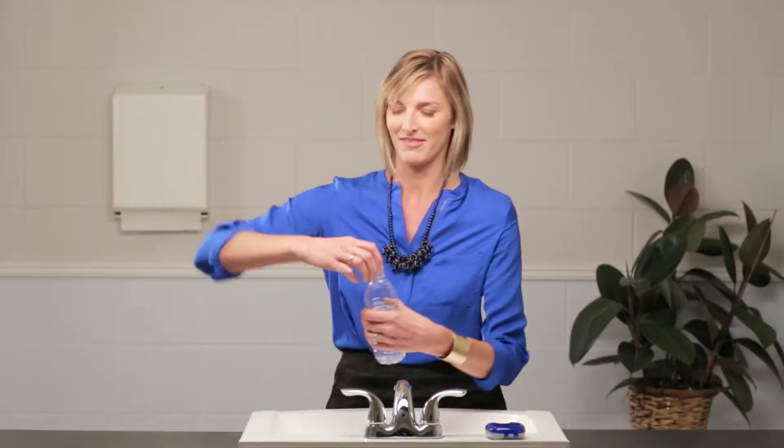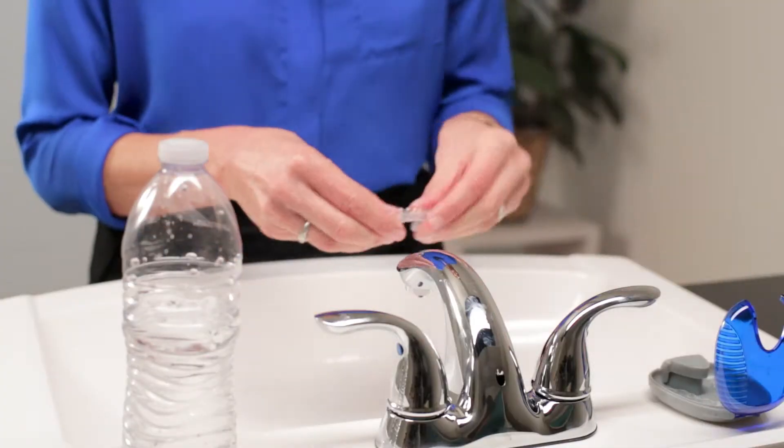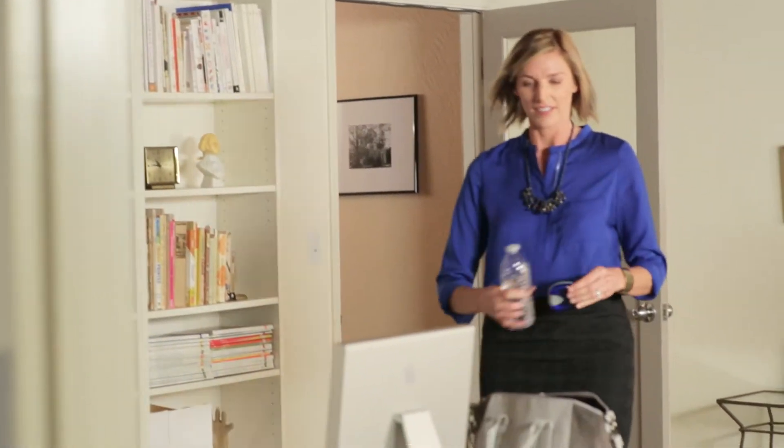Ideally, you should brush and floss after every meal or snack, but if you don't have a toothbrush with you, rinse your mouth and clean your aligners by holding them under warm running water. Always store your aligners in a case to prevent loss and damage.